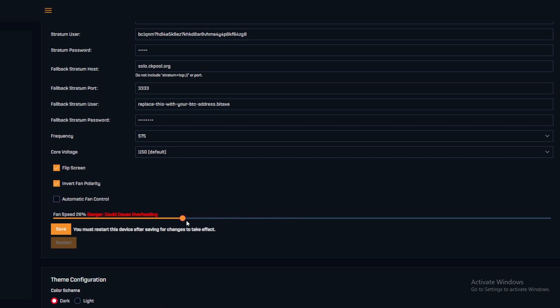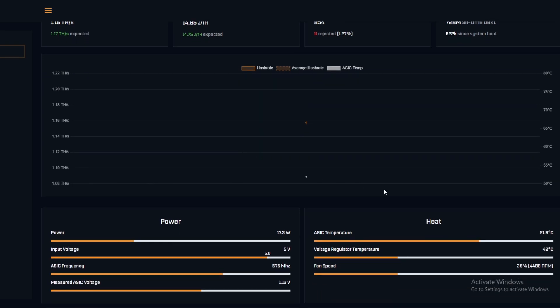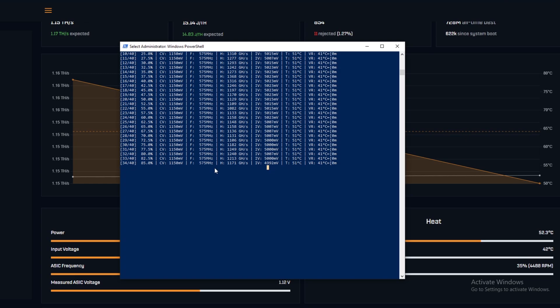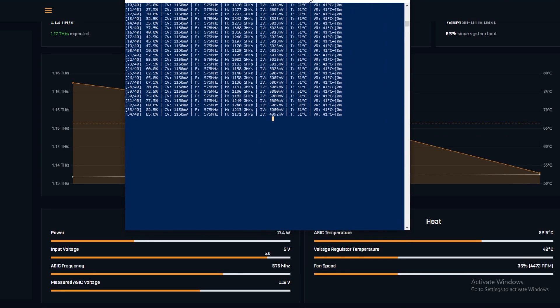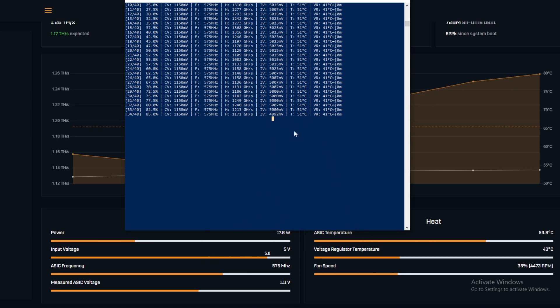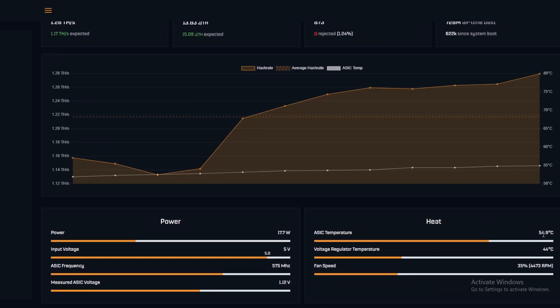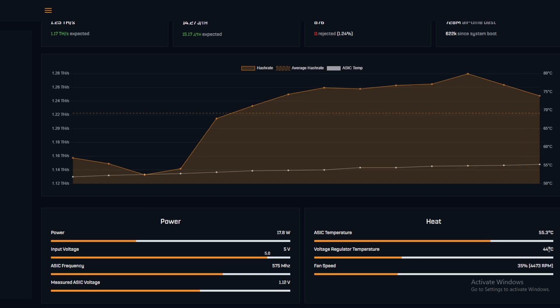Currently at 6000 RPM and 49°C. I'm going to do a little experiment and take fan speed down to 35% to see what temperatures rise to. Let's save that and go back to the dashboard to see if temperature climbs and if voltage actually drops. I'm expecting less voltage drop with less fan draw — and giving more headroom for the overclocking voltage.